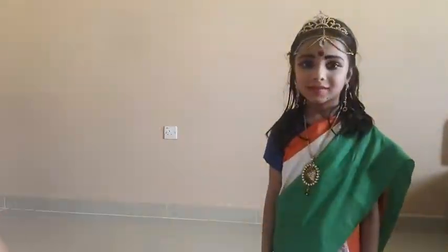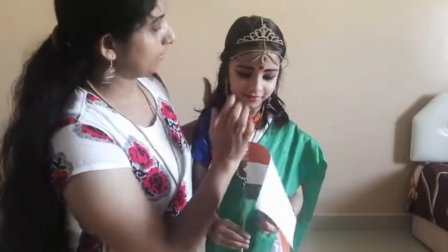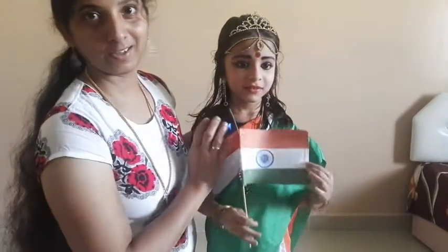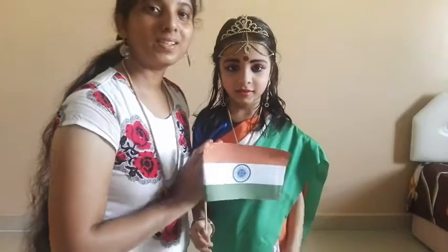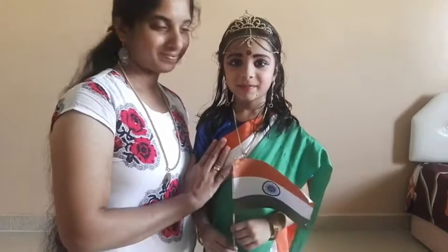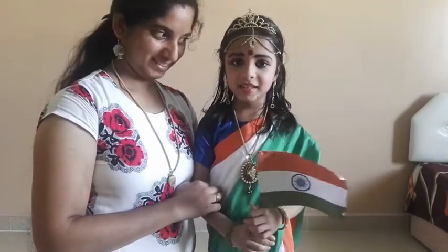We are ready for the next week. We will take a look at the next week. Bye!